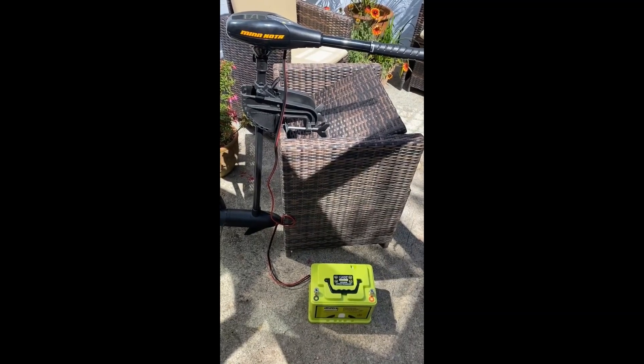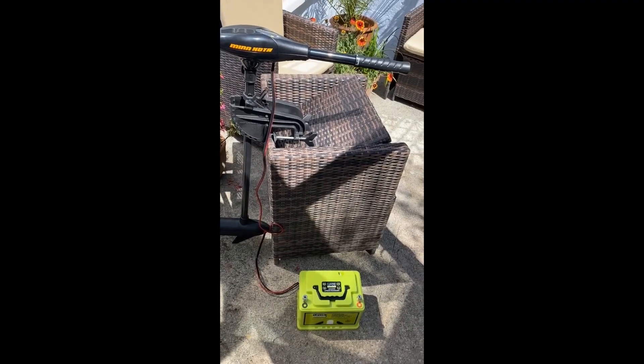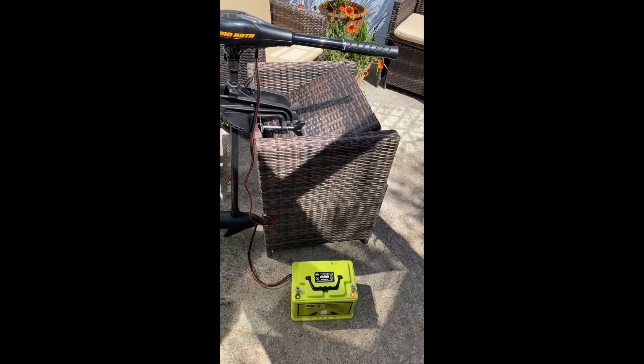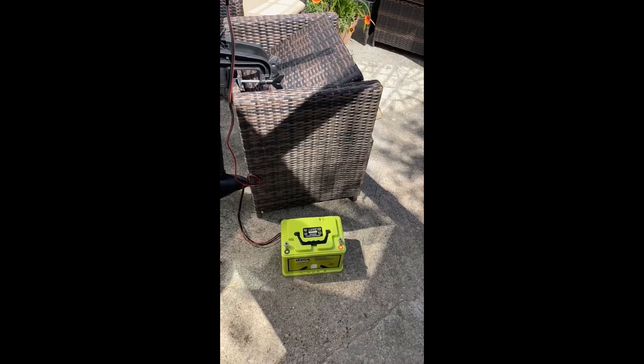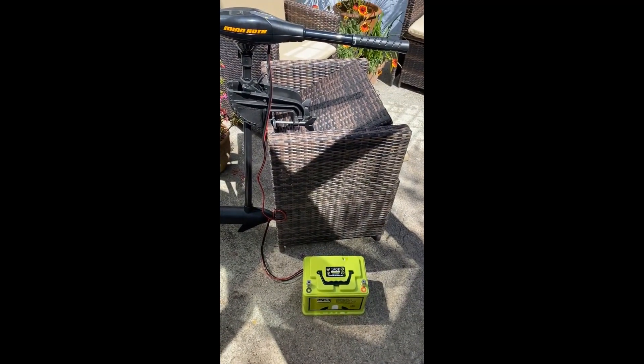It also probably gives you a lot more range, because I'm hoping the LIPHOSP battery will actually last for five or six hours on the Mincota — a good day out on one charge. The recharge on the battery at 40 amps is an hour and a half flat, so it should be good.